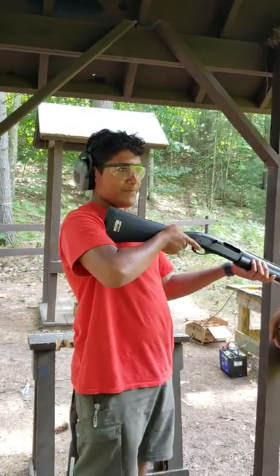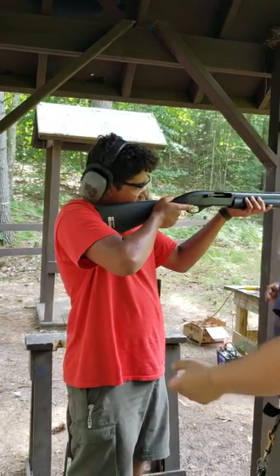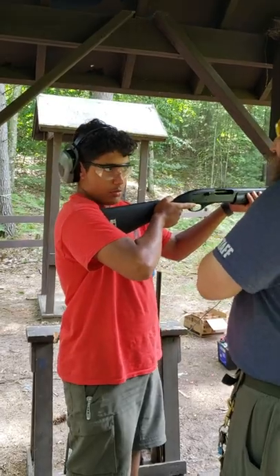Do you have any Nerf guns like the sniper rifle one? Yes, I have. You know how you put it on your shoulder and you go pew pew pew? But with the shotgun, you don't want it in your armpit because that's going to kick — you want it on your shoulder.